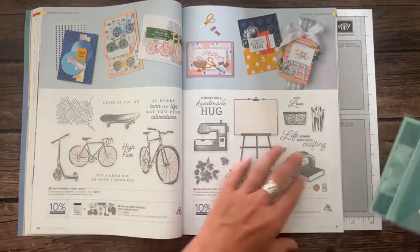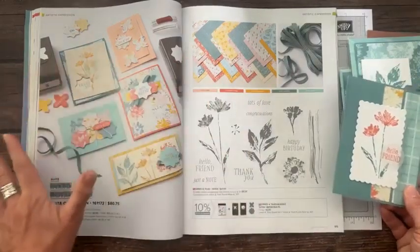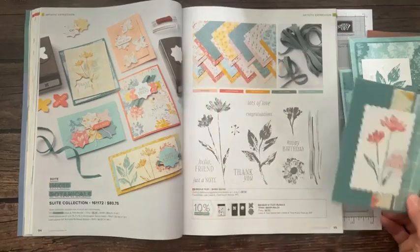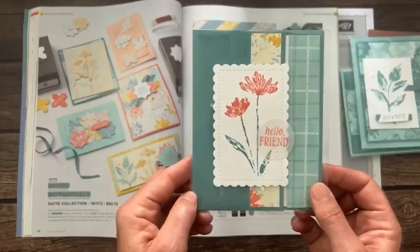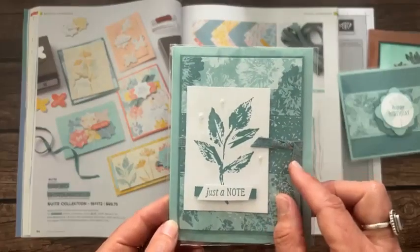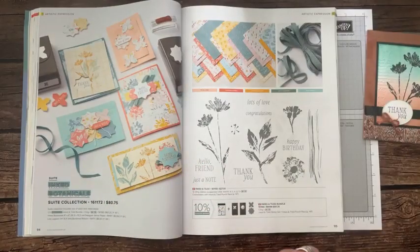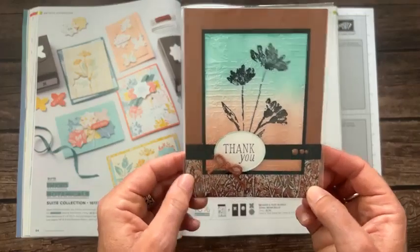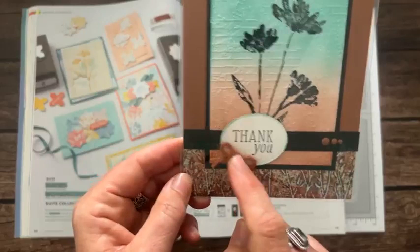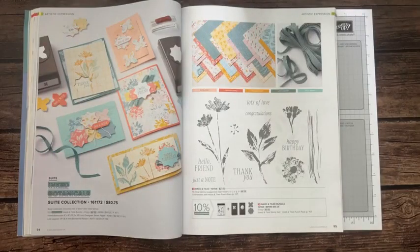On page 95, the Inked and Tiled Suite — beautiful stamp set, dies, and there's the Lost Lagoon bordered textured ribbon. 'Hello Friend' in that paper, so pretty. Another card with 'Just a Note' and that ribbon. Another with 'Happy Birthday' using similar tones. On page 96, the Layering Leaf stamp set — the same one we used on our make and takes. You can see the stamp, the bow punch, 'Sending Hugs' as the sentiment, with some sponging. Another with 'Thinking of You' layered beautifully.